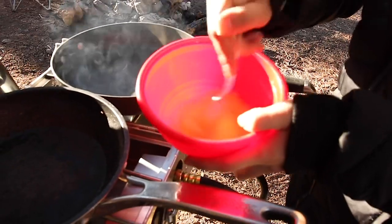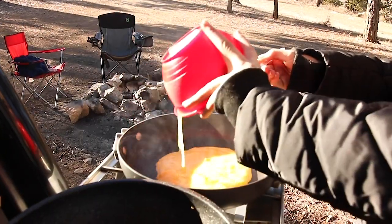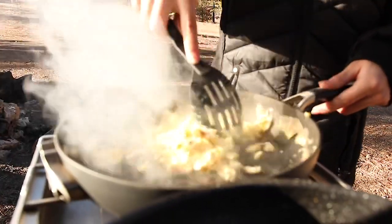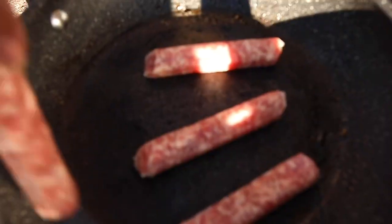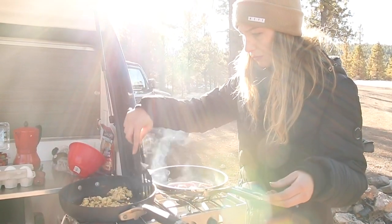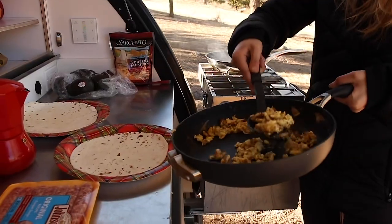We're gonna start a little bit of a fire. Let's do it.